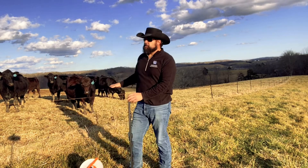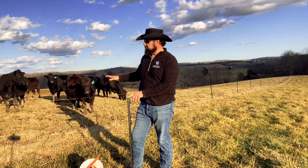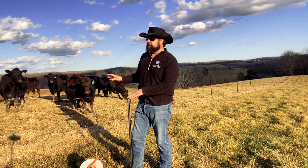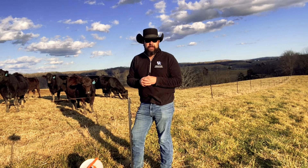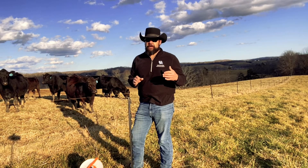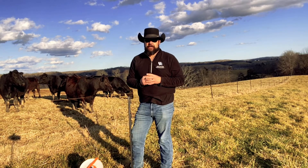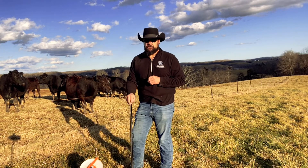As you can see behind me, I have this poly wire on step-in posts for a temporary fence. I have these cattle excluded into a winter feeding area to keep from trampling and eating up our pasture. So hopefully I'm decreasing the days that it will take to get these cattle back on this pasture in the springtime by using this system.